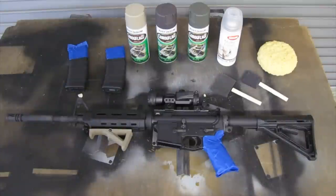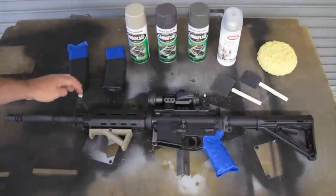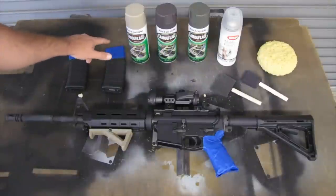Hey guys, the Pro Rancher here. Today I'm going to be doing a camo job on my new AR-15. As you can see, I've got things prepped already — I've got my pistol grip taped off, my front and rear sights taped off, and my mags taped off where they're going to be up with the magwell.